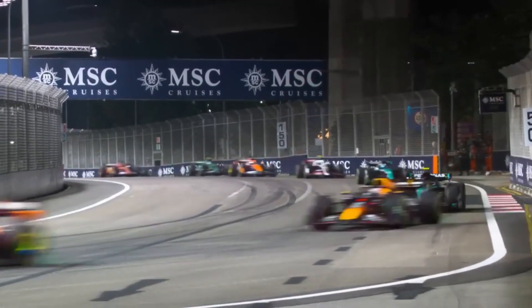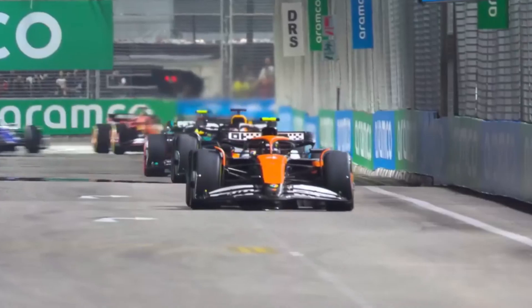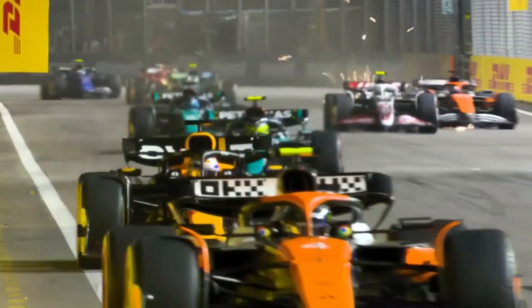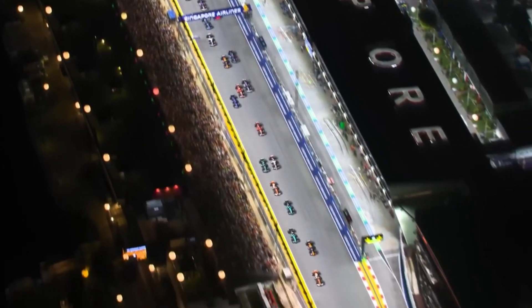Imagine a Formula One car flying down the track at speeds exceeding 200 miles per hour, and suddenly, the driver slams the brakes before a hairpin turn. Within seconds, the car decelerates to a crawl, and you can almost smell the heat from the tires as they grip the asphalt. How does a car come to such a smooth stop without losing control, especially under such intense conditions?